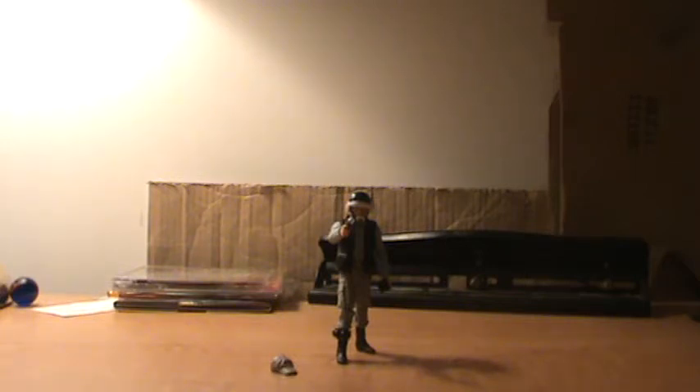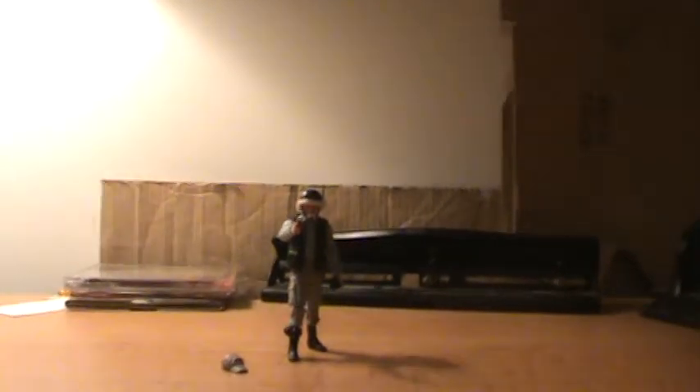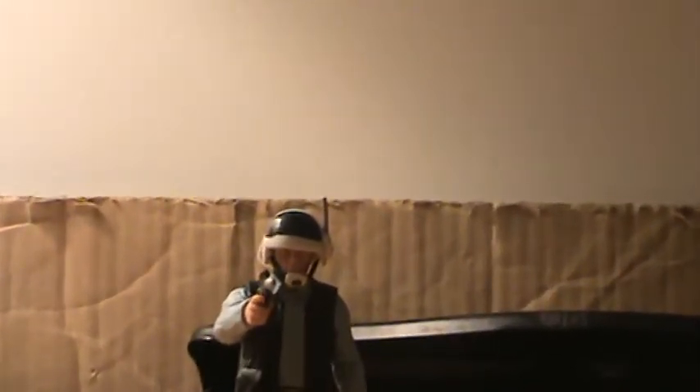First up I have the Star Wars vintage collection rebel fleet trooper. This is kind of a mediocre figure — he is a little bland — but if you're a fan of the original trilogy and a fan of the rebels, this is definitely one guy you're going to want to have. And definitely a great army builder as well. Let's take a look at this guy.